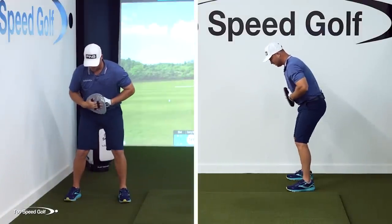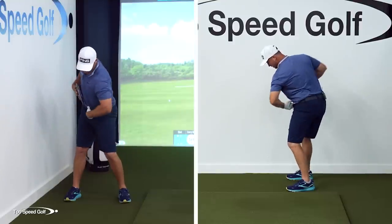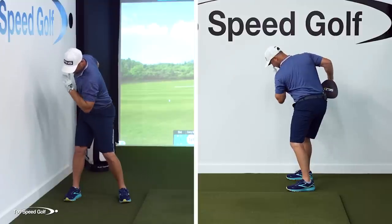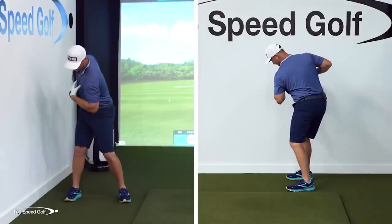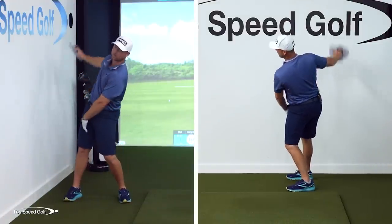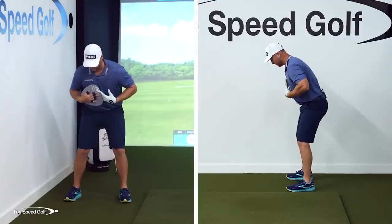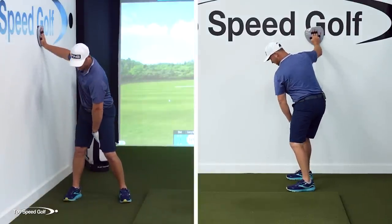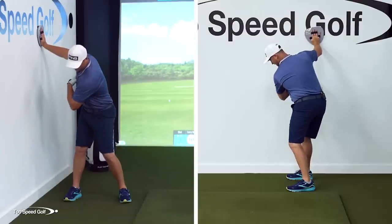To do this correctly, let your hips turn and let your shoulders turn. Your head should feel like it's kind of on the inside of your right foot. You don't want to be hanging back where you can't reach the wall and end up with a reverse pivot. This drill is also great for fixing a reverse pivot — you turn into your right side, place your hand on the wall, and you're right there in position at the top of the backswing.